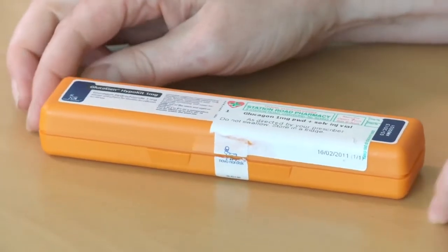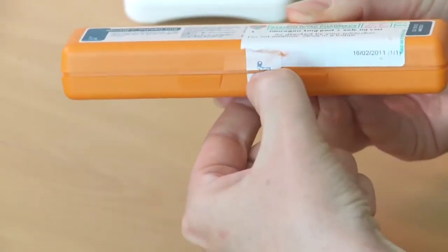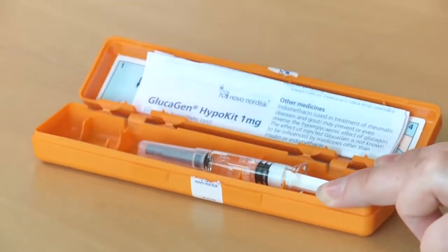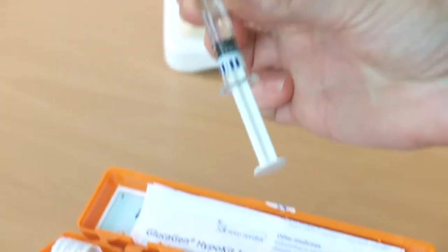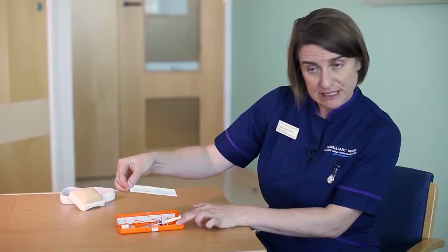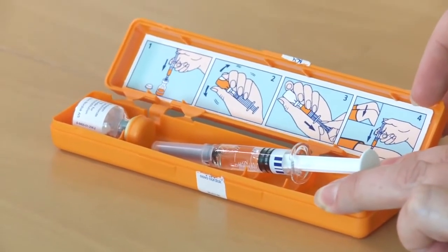This is the glucagon injection box. You can get this from your hospital or on repeat prescriptions from your GP. If you look at the box, it says glucagon hypokit, and there's also an expiry date on the front. To open the box, you slip the seal on the side. Inside the box you have a vial containing powder, a syringe containing water already drawn up for you, details about the drug, and pictures underneath to remind you how you're going to give that injection.